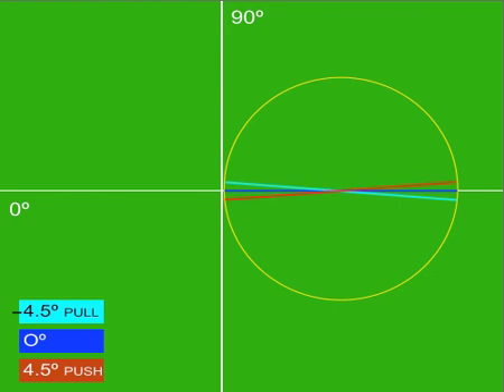These lines represent a zero degree perfect impact point, a 4.5 degree push, and a negative 4.5 degree pull. Right now, we are going to simulate a perfect stroke with a zero degree impact point. As you can see, the ball travels straight down the line, on path towards the target.